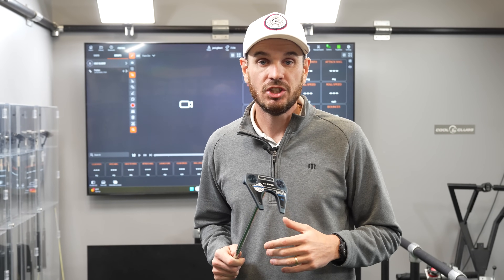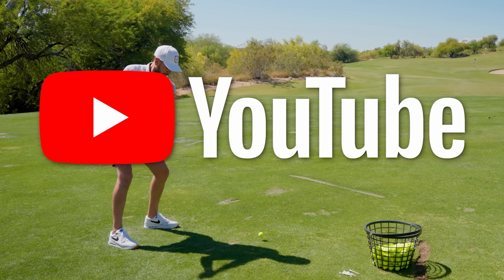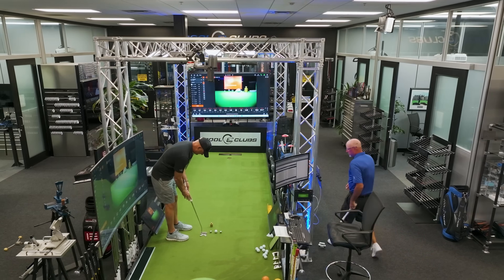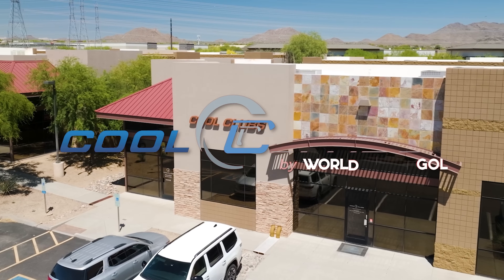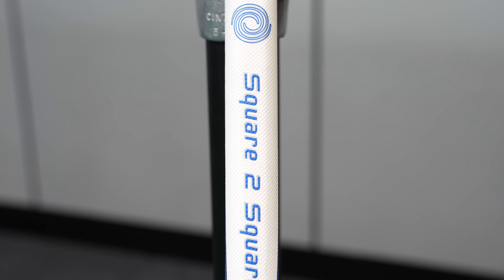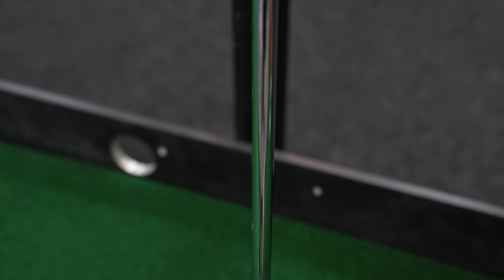You're going to be seeing these Odyssey square-to-square putters out there. This video is designed to tell you about the technology and demonstrate on our proprietary putting studio what it actually does. Odyssey are just about to release square-to-square putters. We've seen this technology out in the putting world, and it's kind of dominating. So we want to do a test as simple as possible to try and understand the differences.